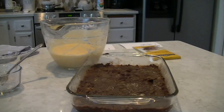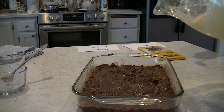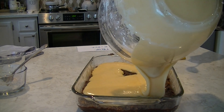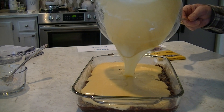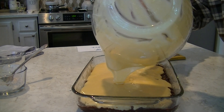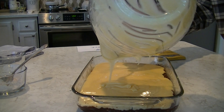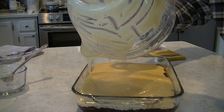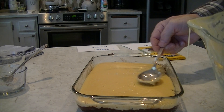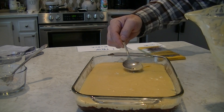Get it mixed up real good. Here's our base layer that's been refrigerating and I'm just gonna pour this in here. This is a double recipe of the custard — by popular demand, people really like the custard. We're gonna put a nice healthy layer on our treat. Then we're just gonna spread it around with a knife and make it even — it'll probably act like a self-leveling compound and level itself. Then we're gonna put this back in the refrigerator.